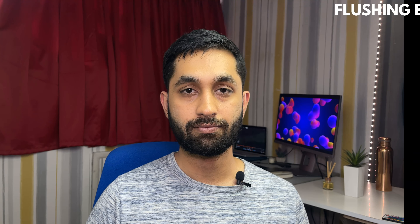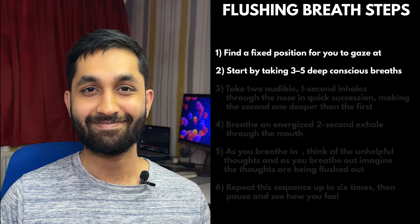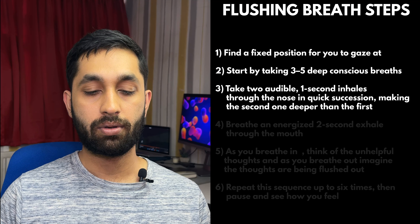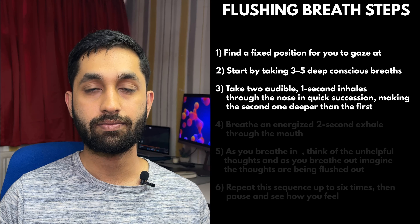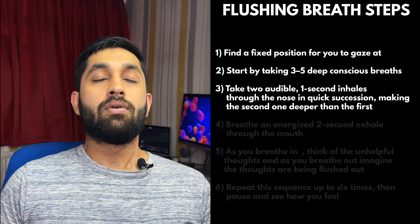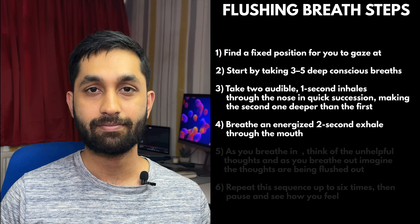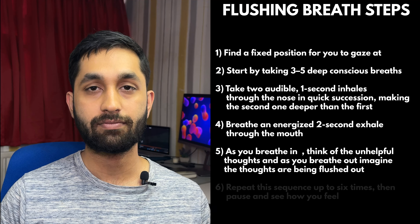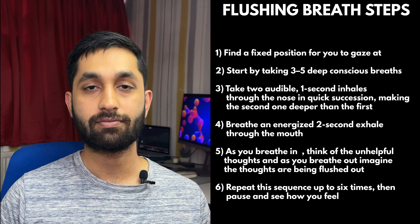It also clears adrenaline from the system after a shock. So, let's begin. Find a fixed position for you to gaze at throughout breathing. Start by taking three to five deep conscious breaths. Then take two audible one-second inhales through the nose in quick succession, making the second one deeper than the first. Breathe an energized two-second breath exhale through the mouth. And as you breathe in, think of the unhelpful thoughts, and as you breathe out, imagine the thoughts are being flushed out. Repeat this sequence up to six times, then pause and see how you feel.